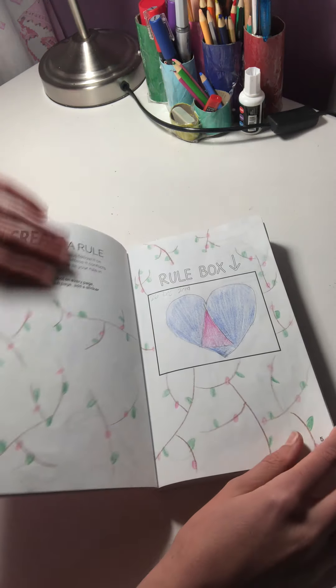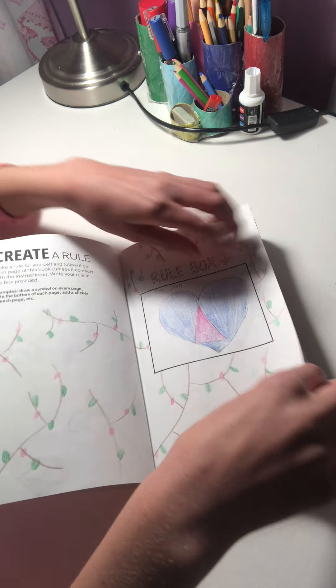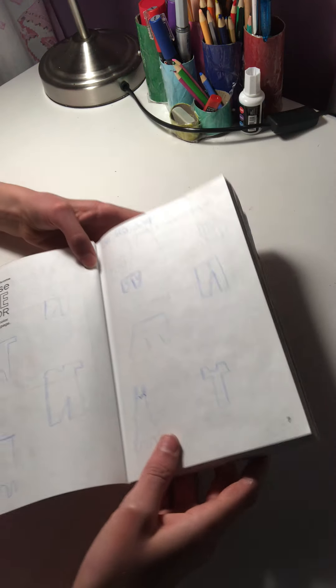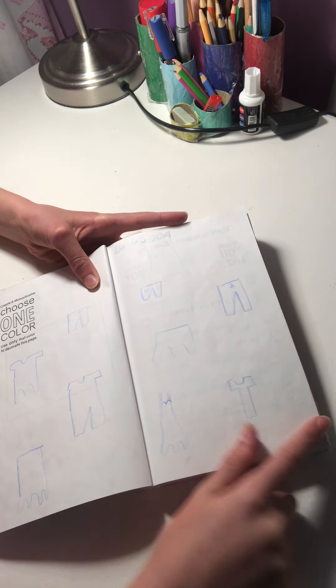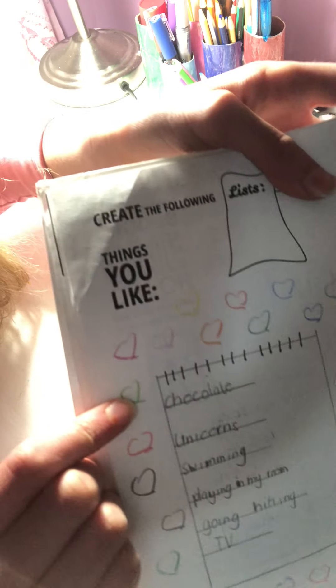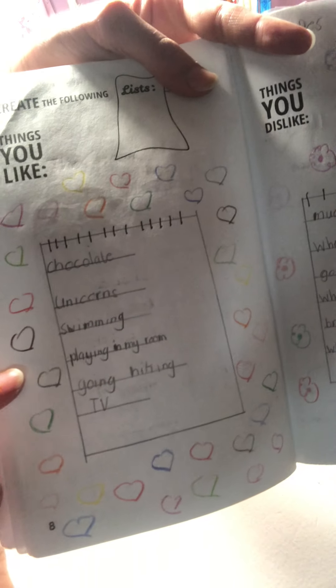When I did this page I didn't know I could use fine liner — I thought it would bleed through — so everything's just in pencil and nothing's outlined. Turning the page: you can only use one color on this page, so I chose blue. I don't really like this page — there are just pictures of outfits and I don't like those outfits. There's also a heart, and then a things-you-like and things-you-don't-like list.